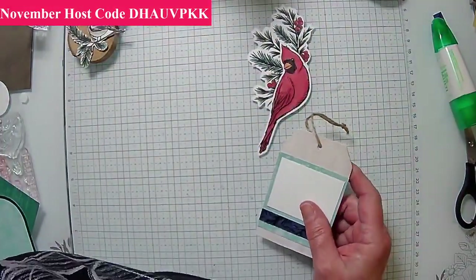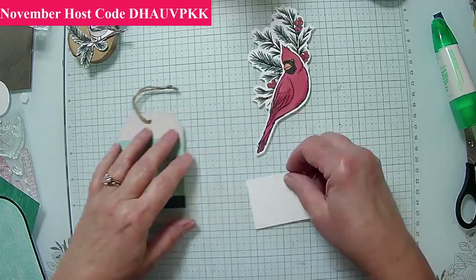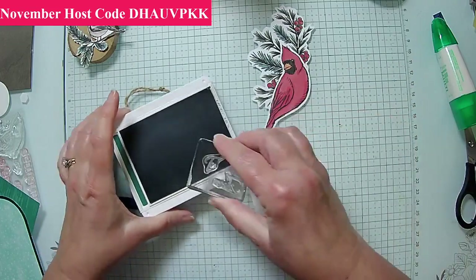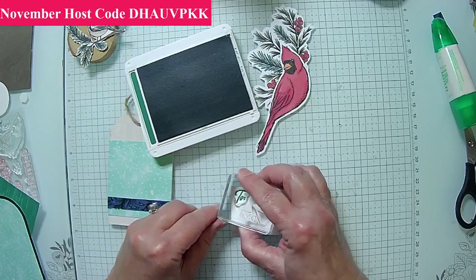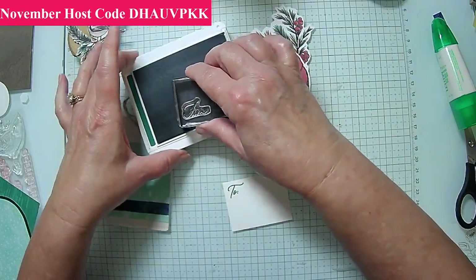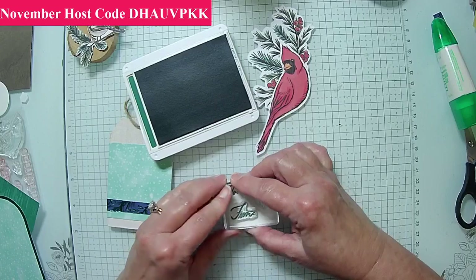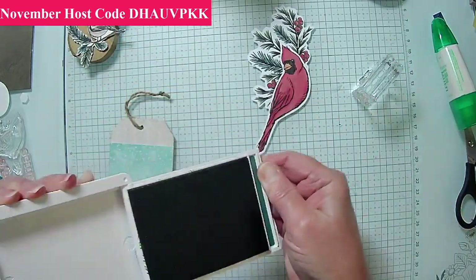Let's go ahead and get that on there, and then we can add additional greenery. We're going to stamp 'to and from' and put this back on here with dimensionals just like we did the other one. Because this is larger, I have more space. I like the small round ones because it's nature with nature — just as small, but I can make it happen.